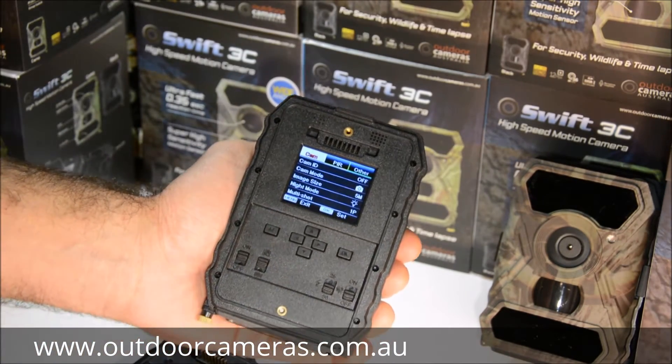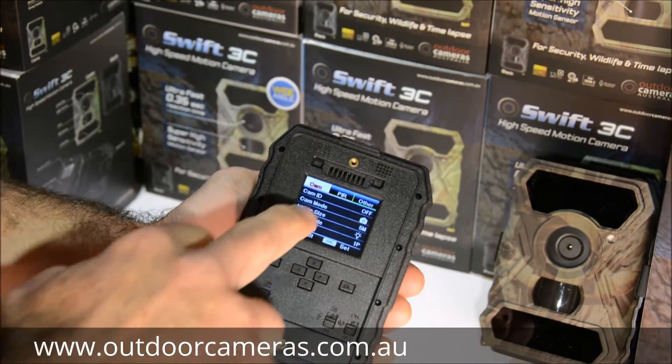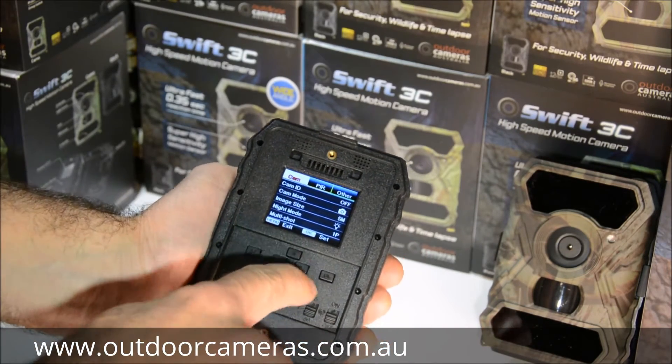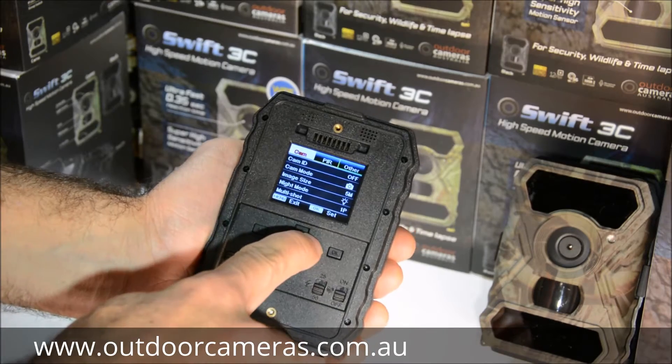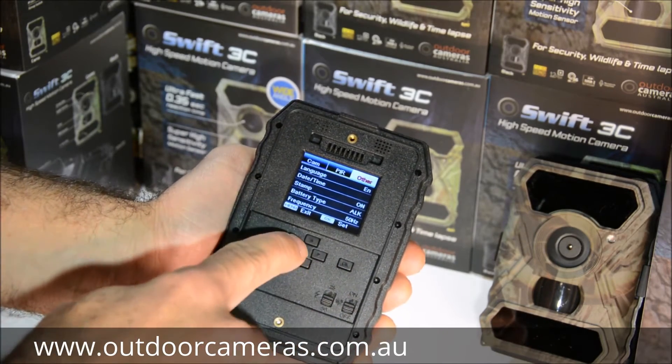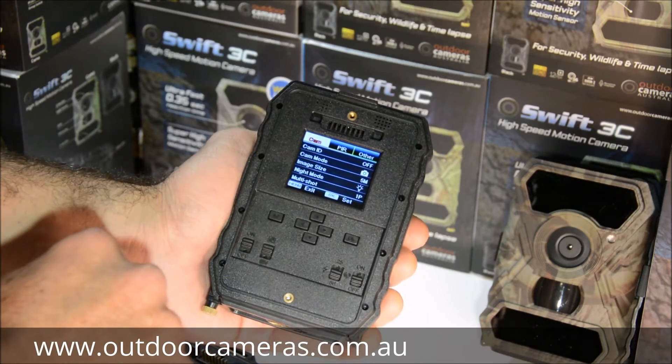Hit the menu button and that brings up three menus. This is your first menu. To go from menu to menu, just hit your right arrow — you can see it moves over to the next menu. But let's start back in that first menu.